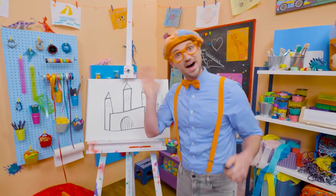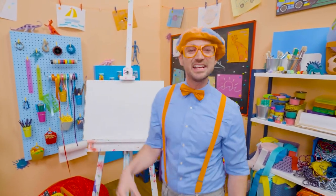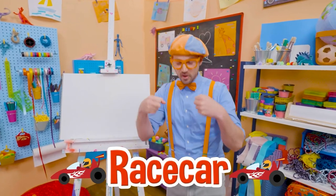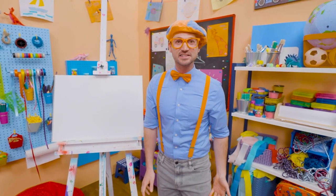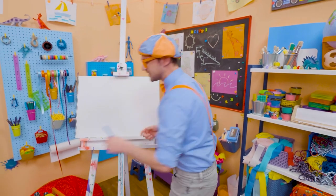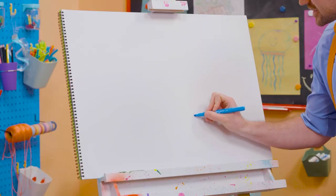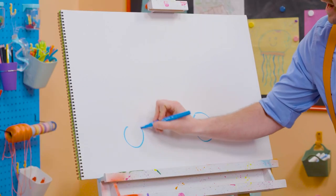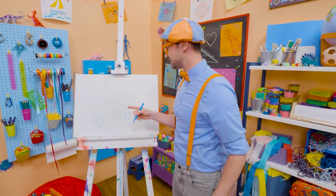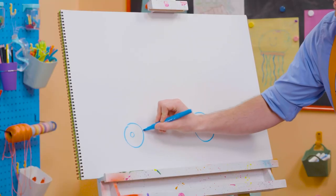All right, see you again. Bye-bye. Hey, it's me Blippi. And I was just acting like I was driving a racecar. Racecars are so fast. Maybe you and I can draw a racecar. First, let's start with the color blue and let's draw the wheels and tires. Every racecar has four wheels and tires, but since we're drawing it from the side, all we need to do is draw two. Do you see those tires? Yeah, they're circles. And let's draw the body of the racecar.